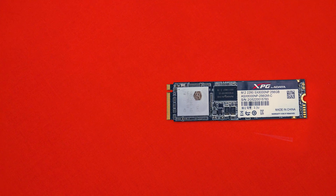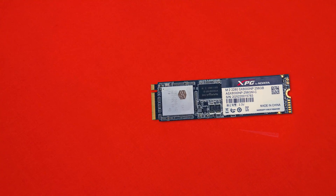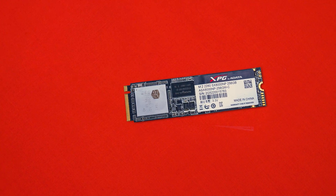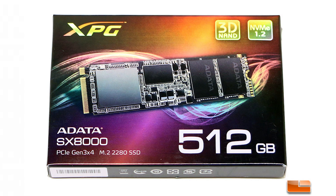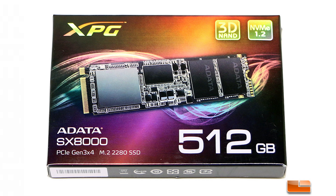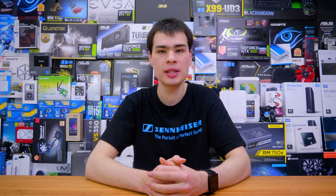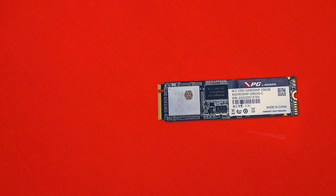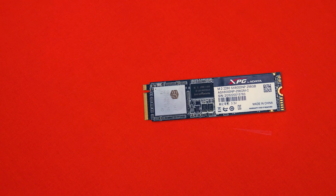In the design department we're getting ourselves an M.2 drive. There's not really too much going on here that is different from many other drives on the market, but at least we get some pretty cool boxes. The actual drive itself is pretty simple with an 880 sticker with some information on it on one side, with a fairly nice looking blank set of chips on the other.